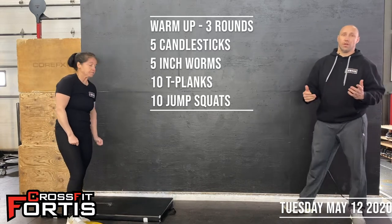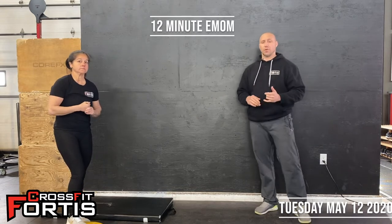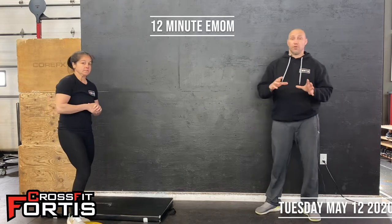Once the warm-up is done, you're going to go through your movement prep and then we'll get ready for the work of the day. Today it's a 12-minute EMOM. We're going to have three exercises, and you're basically going to go through this four times. They're all 45 seconds long with a 15-second break in between each exercise.